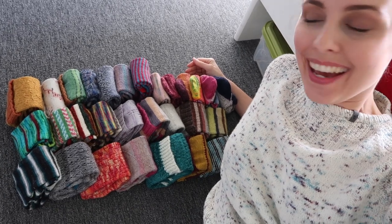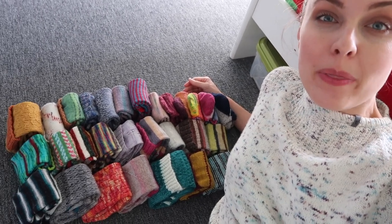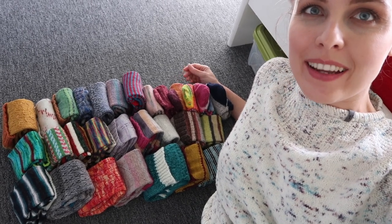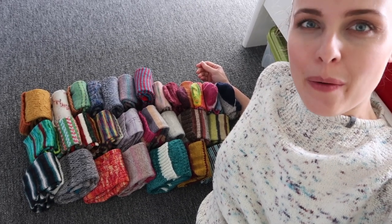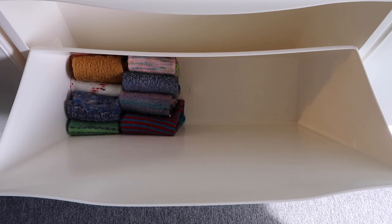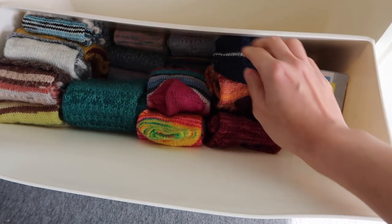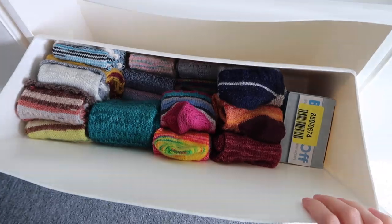Here are all the socks that I own. Let me know how many socks you have, how you take care of them, do you fold them, where do you put them, how do you wash them, what do you use to wash them, and how do you trim those fluffy bits — or haven't you even thought about it? Let me know down below. We have to put them into the box — this fits beautifully, I can fit one, two, three, four columns, and they're all here!